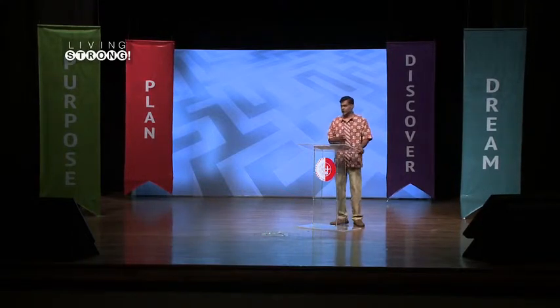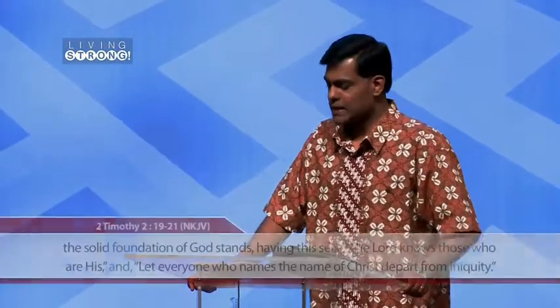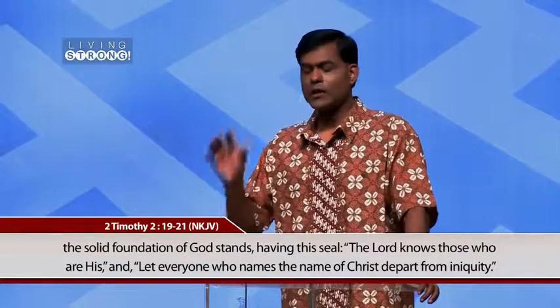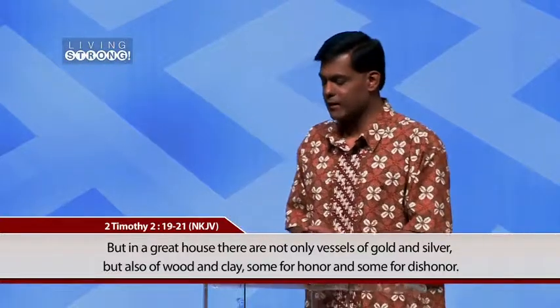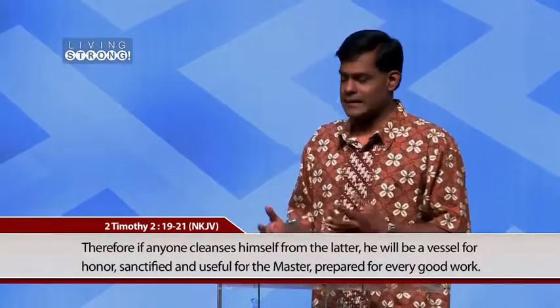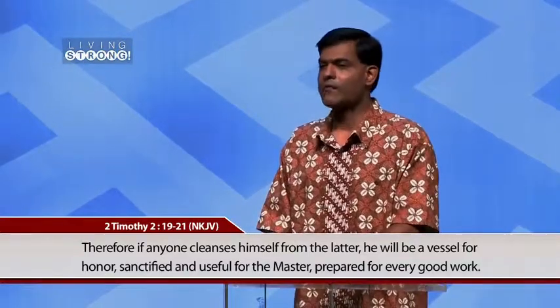What does God want to accomplish through the preparation process? Why would God even have a preparation process? In 2 Timothy 2:19-21, Paul writes: 'The foundation of God stands firm. The Lord knows those who are His, and let everyone who names the name of Christ depart from iniquity. In a great house there are not only vessels of gold and silver, but also of wood and clay — some for honor, some for dishonor. If anyone cleanses himself from what is dishonorable, he will be a vessel for honor, sanctified and useful for the master, prepared for every good work.'